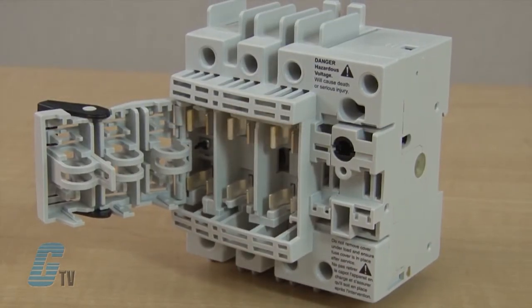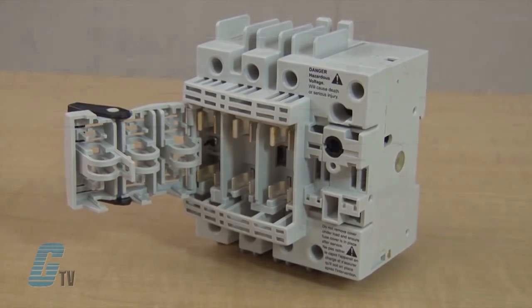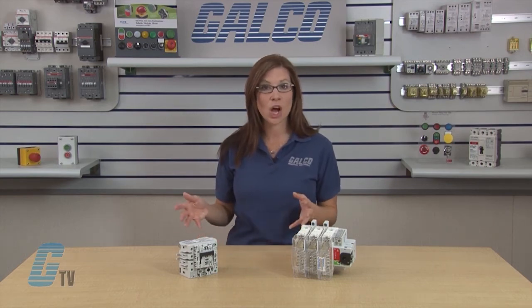These heavy duty switches are designed with up to date disconnect fuse and switch technology. Designed to meet the UL 98 or UL 489 standard, the fusible disconnect switch gives you a product that makes and breaks power circuits under load.